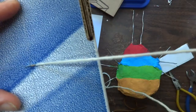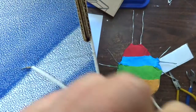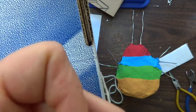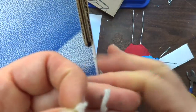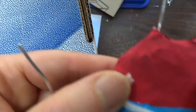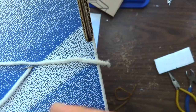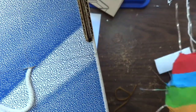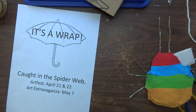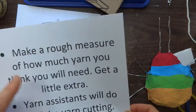When you get a piece of yarn, you will leave a little tail and cut it a little bit longer than you need. For instance, if I need this to be here, that's a lot too long. We will not throw out any of our yarn because we can always use it. Your procedure is: make a rough measure of how much yarn you think you're going to need and get a little bit extra.